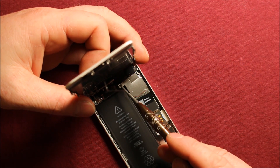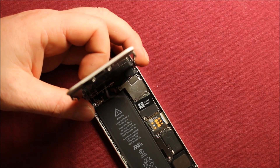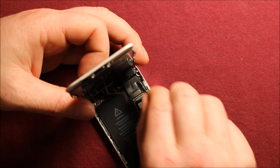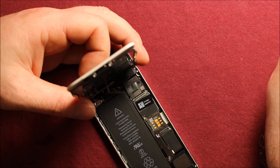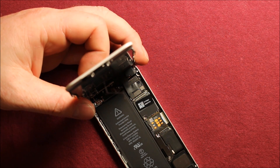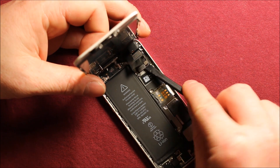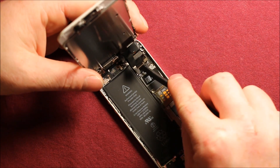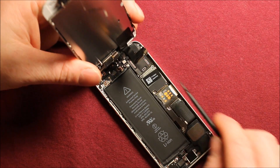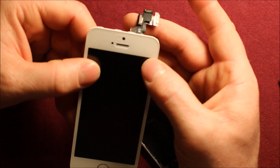Either way, I would recommend just keeping those screws in order when you take them off. Next you can just grab this connector and pull it right out. Then I'll need something like this plastic pry tool to go ahead and disconnect these connectors right here — there's three of them — and then they come off just like that.